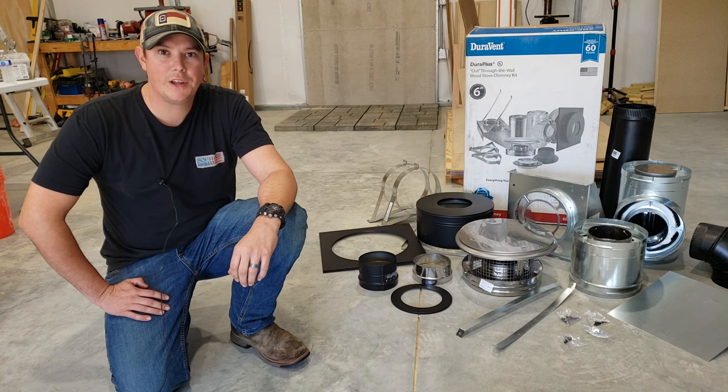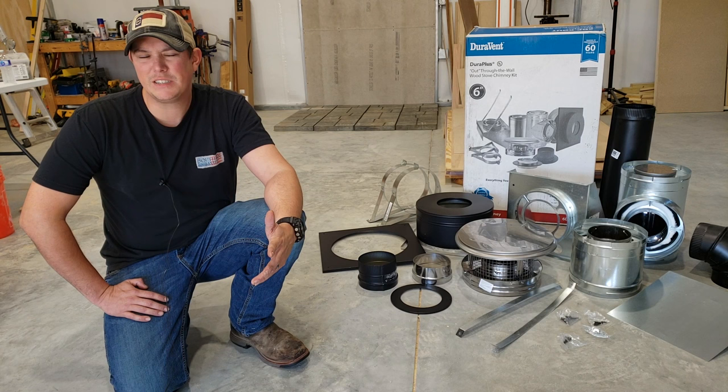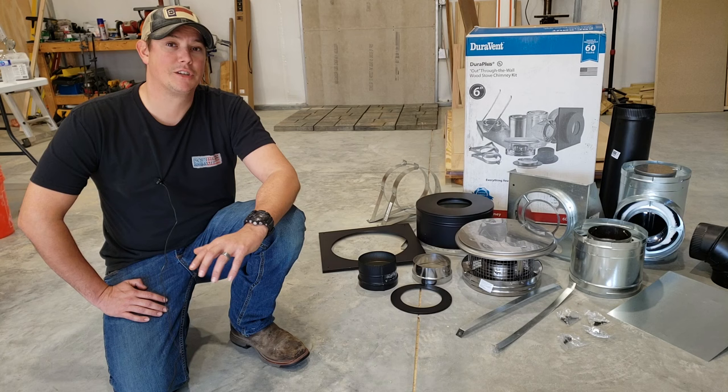Welcome back to the Patriot DIY channel. Today we're going to be installing our wood stove in our shop. As you can see behind me, we've been prepping the wall — we've got some cement board up, and we're also going to be putting on a stone veneer back there and we've got a hearth all laid out. Some of that may or may not be necessary, but we wanted to protect the wall and thought it would look good too.